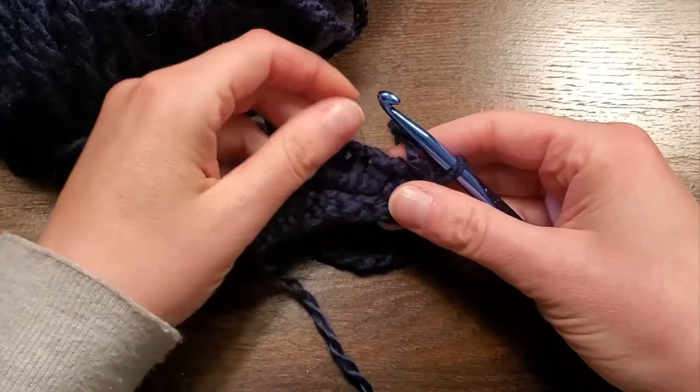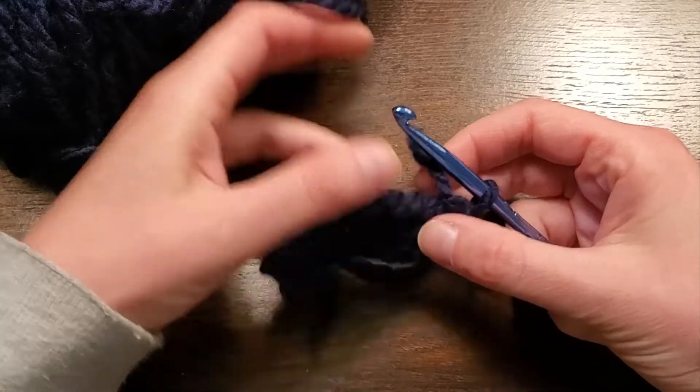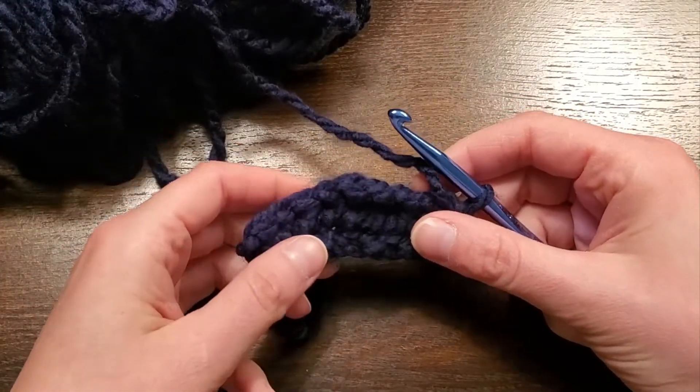Triple crochet is a very large stitch. It's very airy, and the thing to remember with it is that it does eat up a lot of yarn.